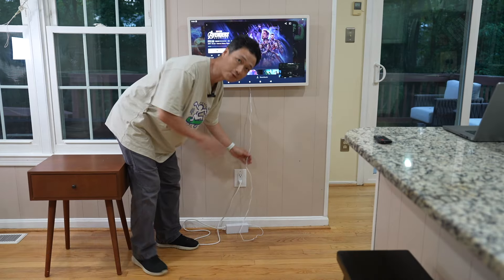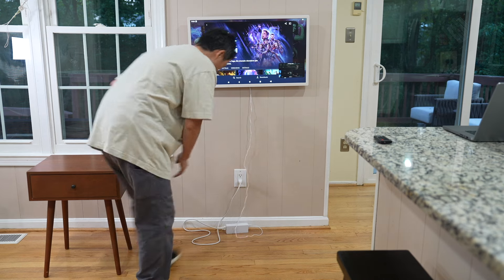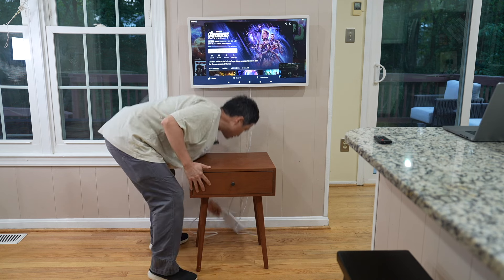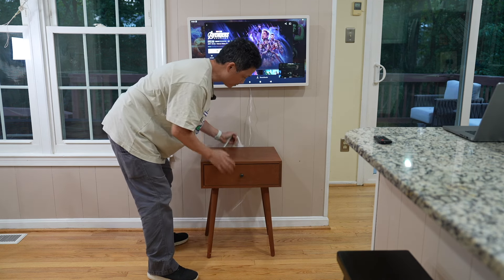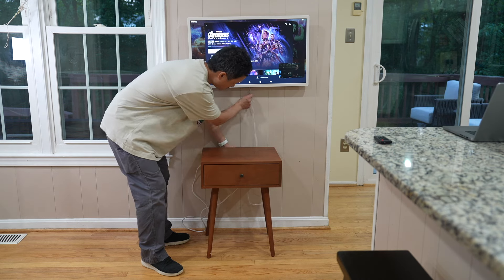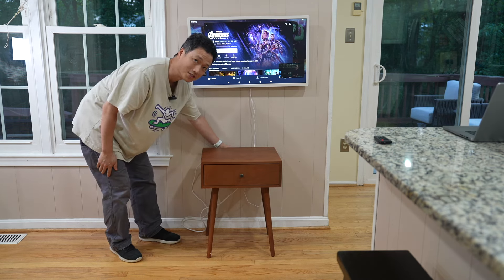I don't have a great solution for cable management yet, but I would suggest using a piece of furniture to hide the power strip behind it so only one cable is visible.